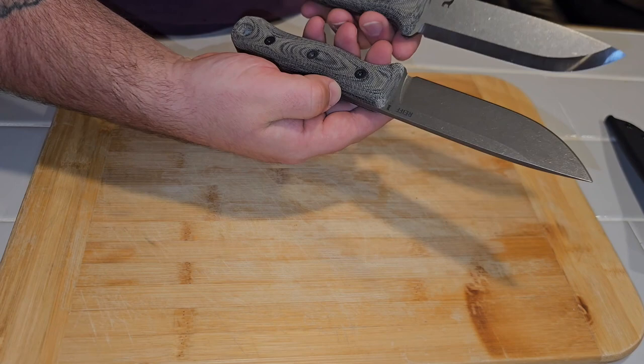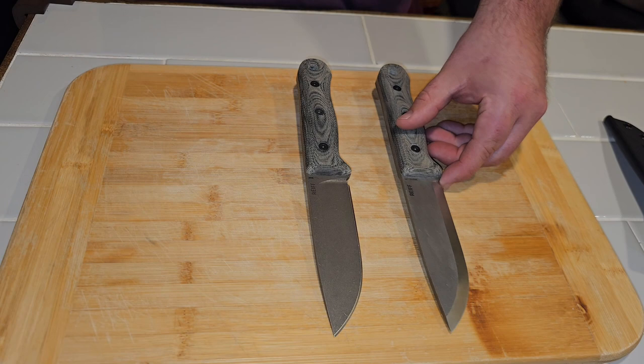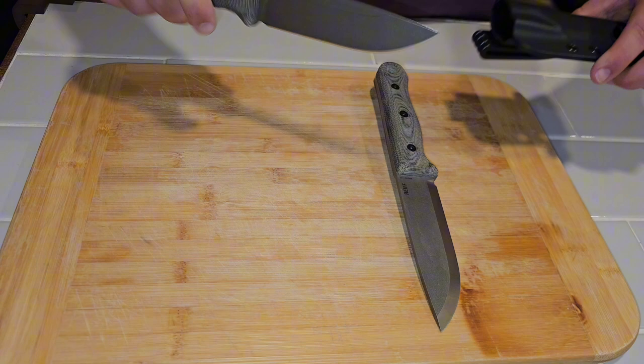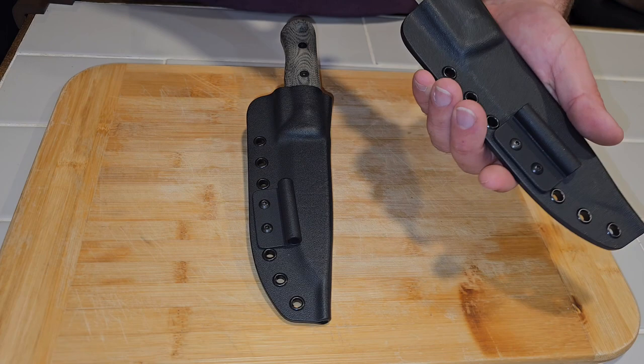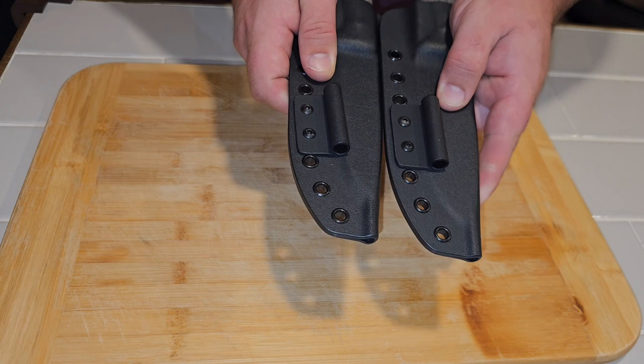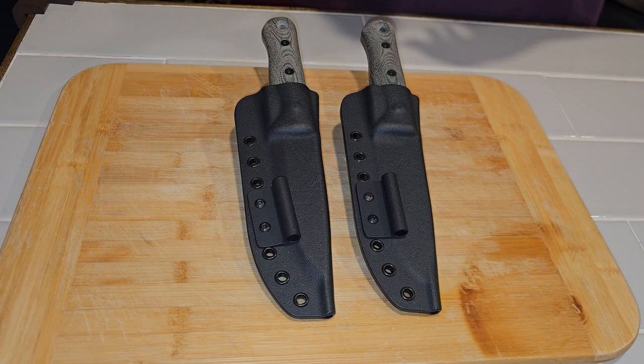So these are the Reef F5 and S5 Glider. I wanted to show you guys a better look. I keep getting these mixed up — the Scandi will not go in the regular F5 sheath. The sheaths are not interchangeable, and you can see it's all in the tip profile — just from the grinds being different, they're molded to two different knives.